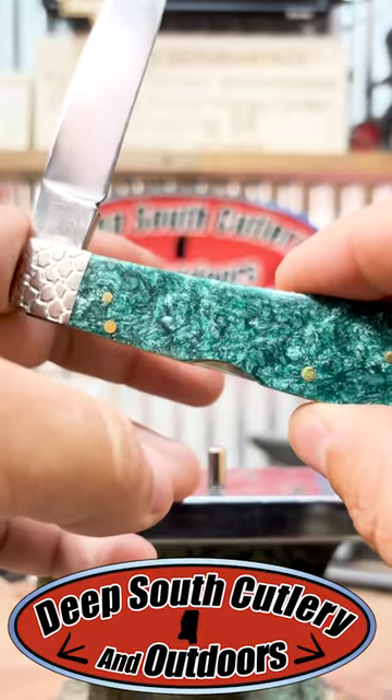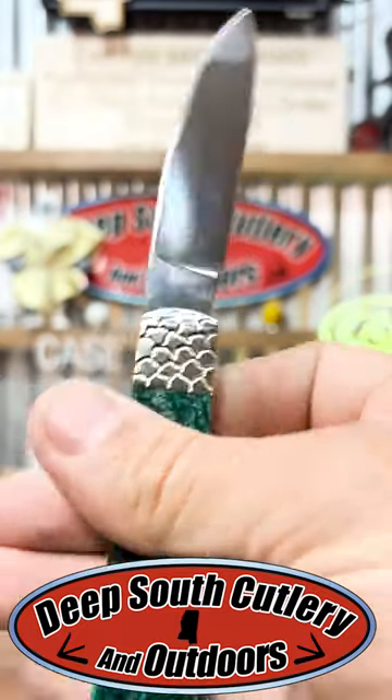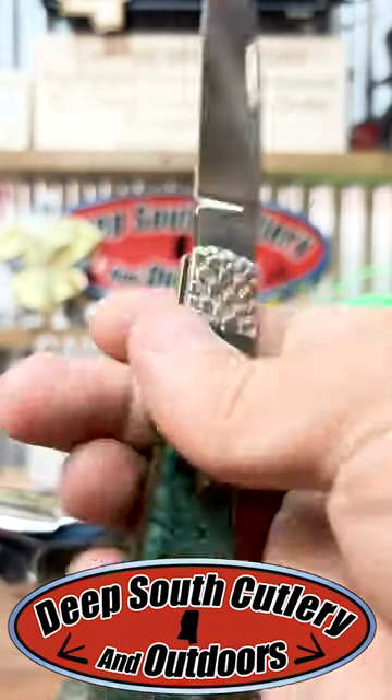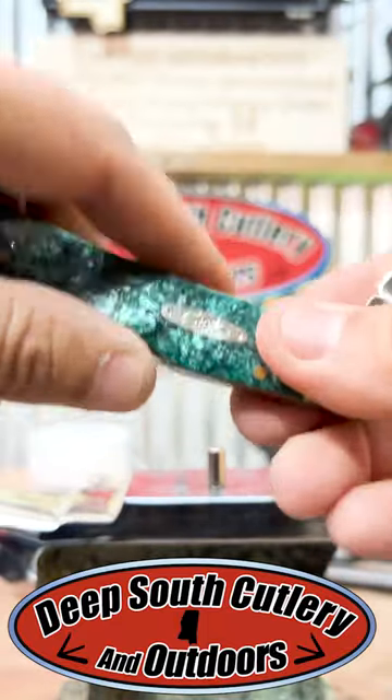I don't think the camera does that one justice at all. The Tribalock is a neat knife — a pretty interesting piece that we don't see a whole terrible lot of. This one right here is not for sale. This is my brother-in-law's.